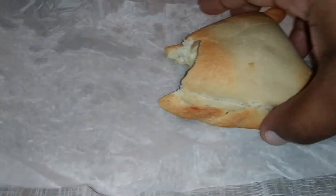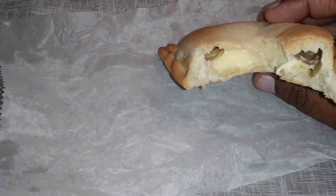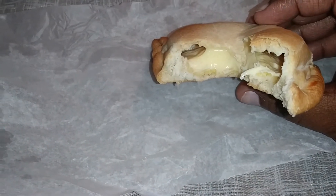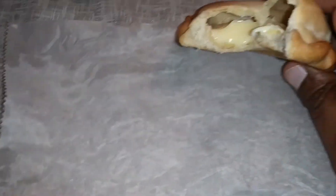It's really soft. On the first bite, all I got was the empanada dough — I didn't get any of the vanilla part. That's what it looks like on the inside. Let me try another one.